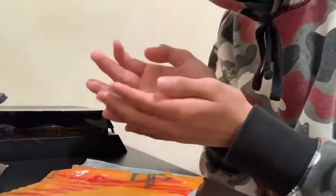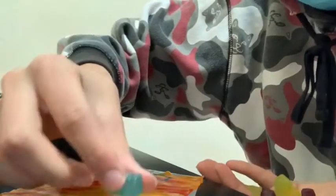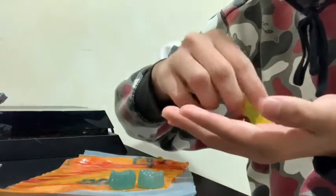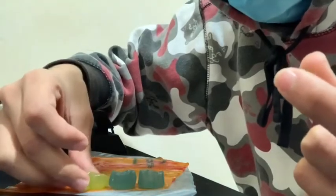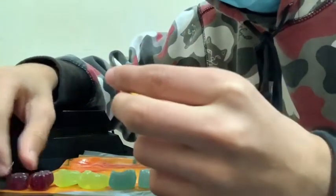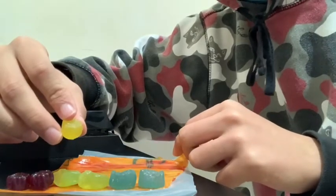Alright guys, we're back. You got the gummies right here — sorry for that incident. So first, you're gonna see the colors, right? You see the nice colors? You're always gonna start off with the blue — you gotta start off with the blue. Make sure you start right here. Then next is the orange — you get the orange. Then after that, you get the red. And then the main ingredient — you get this blue one, and then you're just gonna eat it.